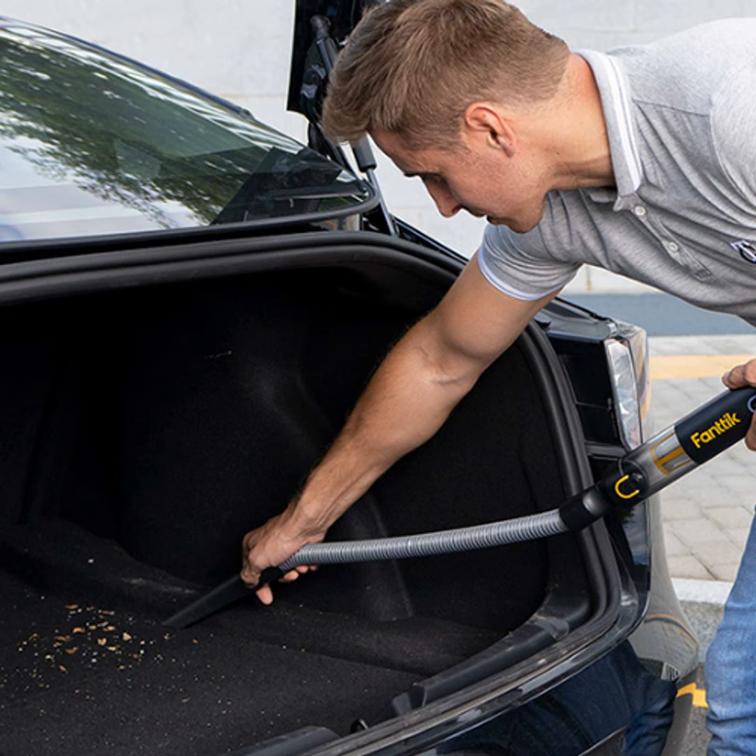All right, now the fun begins. I like to go top to bottom, starting at the ceiling and working my way down. That way, you're not tracking dirt around. Focus on one section at a time — do the dash, console, front seats, back seats, floors, and don't forget the trunk.